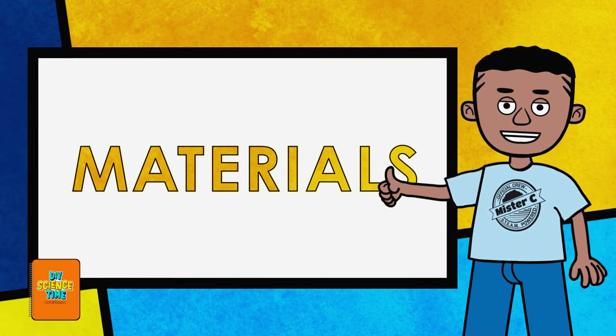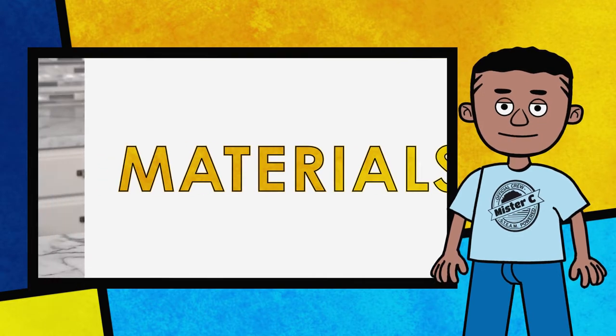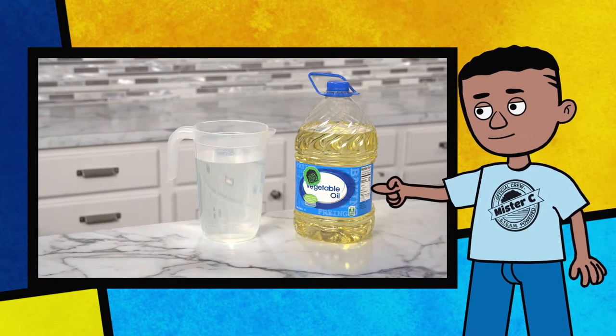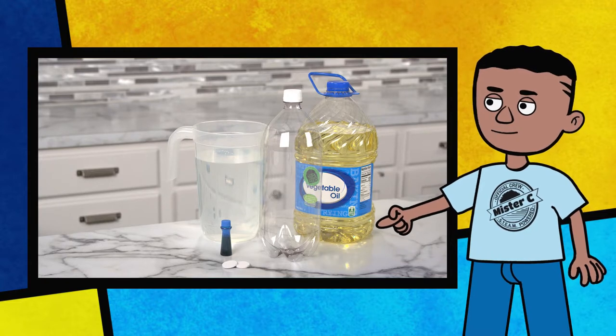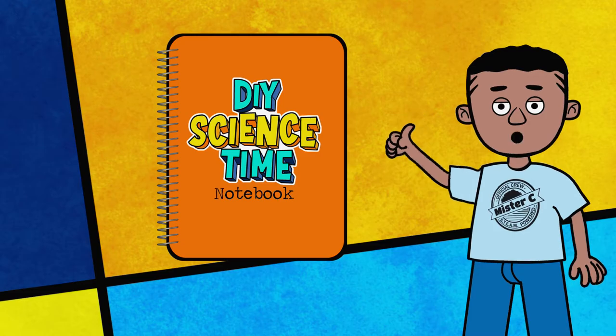And best of all, the materials for today are ones you probably already have at your house. Veggie oil. Water. An empty bottle. Food coloring. An effervescent tablet. And don't forget our science notebook.